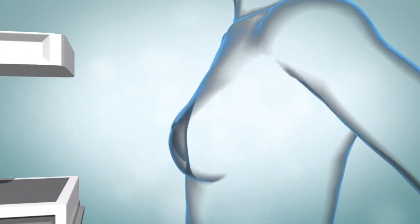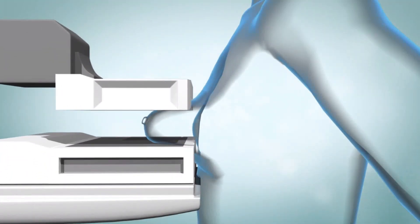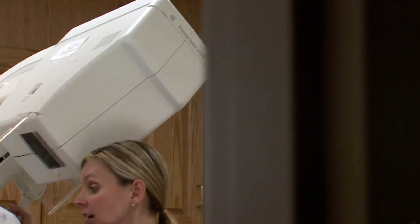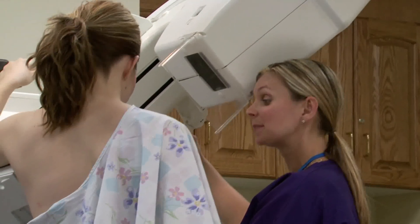When you're in position, a second plate will slowly come down and squeeze your chest for a few seconds while the x-rays are taken. You'll feel pressure but only for a second or two, and you'll be asked to hold your breath during this time. Usually two x-rays are taken of each breast. It takes about 15 minutes and then you can leave. You'll get your results from your health care provider at a later date.